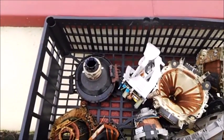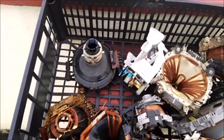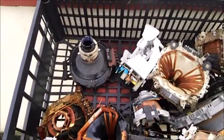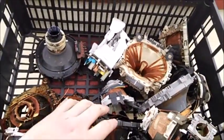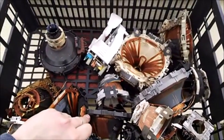Hey guys, it's Pop Scrap here. I have a few TV yokes here — one, two, three, four, five, six, seven, eight — about twelve altogether. What I'm going to do is scrap these and see what weight we have in copper. I'll get back to you in a few seconds.